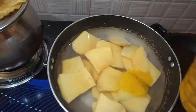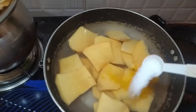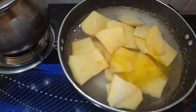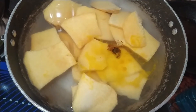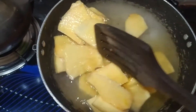We will add some salt. We will add lemon juice.